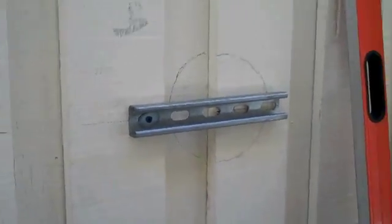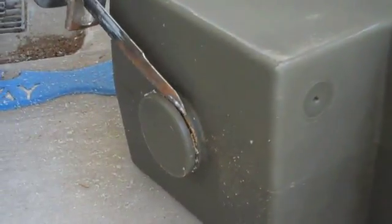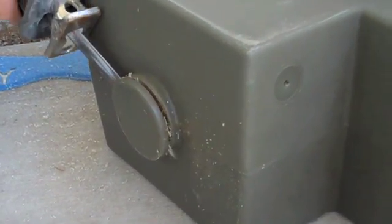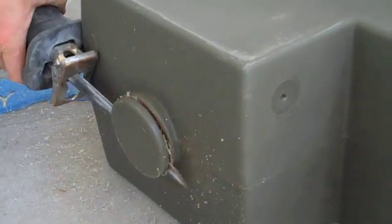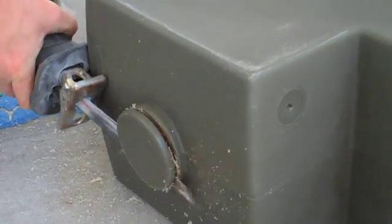Next, the inlet nub is sawed off the inlet hog. You can use an electric saw, but you can also use a hacksaw or even a bread knife. Once the nub is off, you can clearly see the quarter inch, very durable plastic wall of the hog. Jamie cleans up the shreds of plastic around the opening to ensure that no shards fall into the tank.